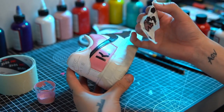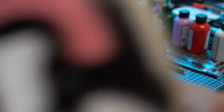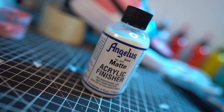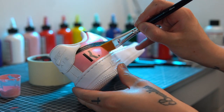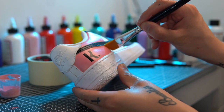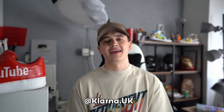Then, once you're happy, you can remove the stencil and seal your paintwork with a clear finisher. It's best to use Angelus finisher for this as it needs to flex when worn to be wearable. And there you have a finished custom. If you want to win this pair, head over to the Klarna UK Instagram page for further details. Thanks for watching.